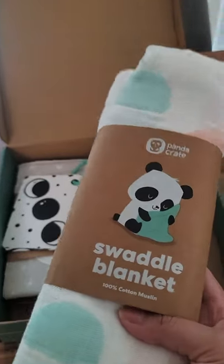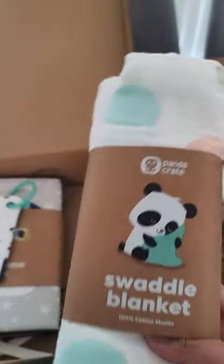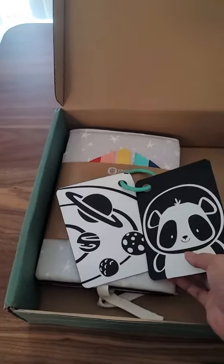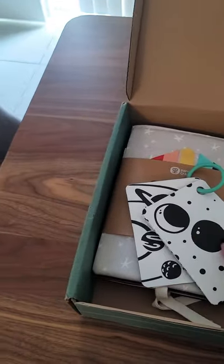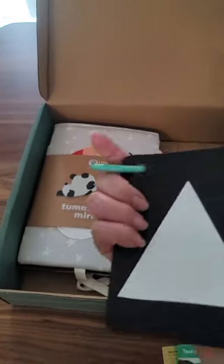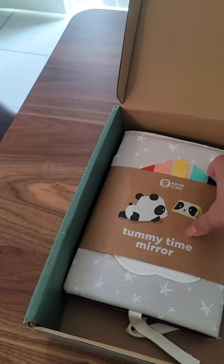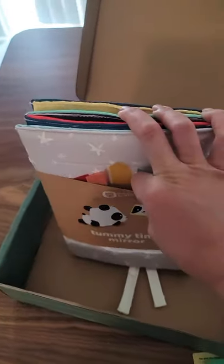The next item is the swaddle blanket. I love swaddle blankets and I'm really happy this was included — you can never have enough of them. After that are the black and white cards, which I'm sure my baby is going to enjoy. I have a look book and he really loves looking at that, so I'm excited about these too. The last item is the tummy time mirror, which I'm extra excited about because I don't have one yet.